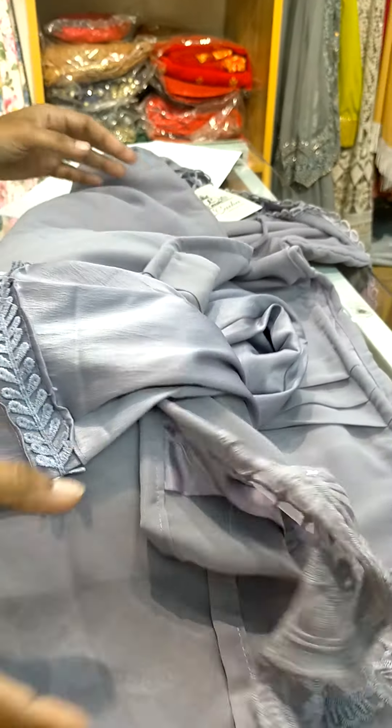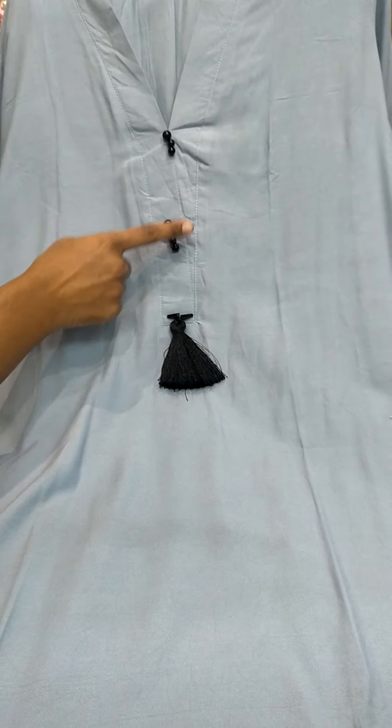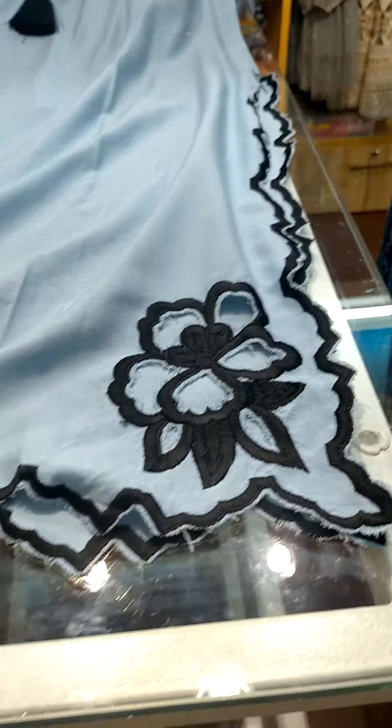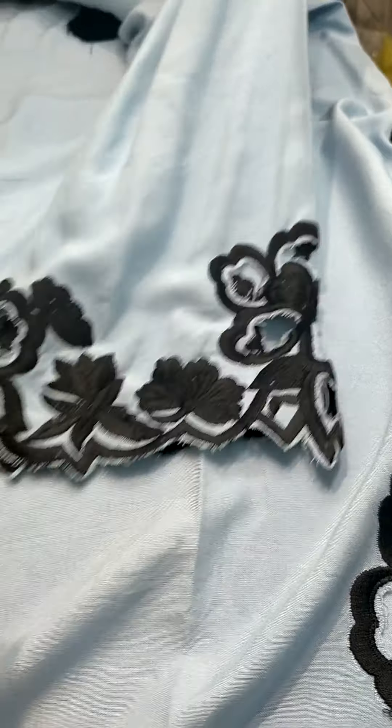This is the last color left — beautiful piece. This is the long dress along with pearls and tassel, with cutwork and emerald red. We have one more color, beige color in this, that's up on your mannequin — we will show you that color also, inshallah.